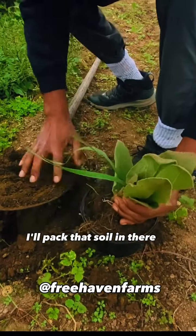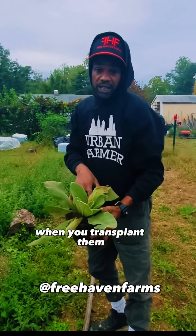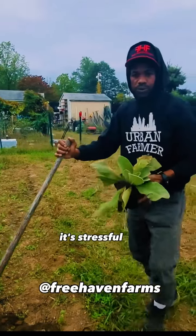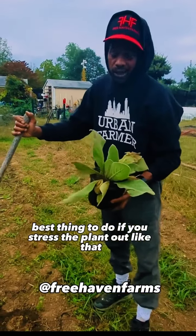It's good to use the soil that it was used to having around it. Pack that soil in there. When you transplant them — when you do any work like this and disturb the roots — it's tough on the plant, it's stressful.